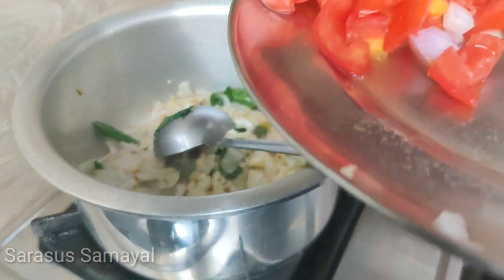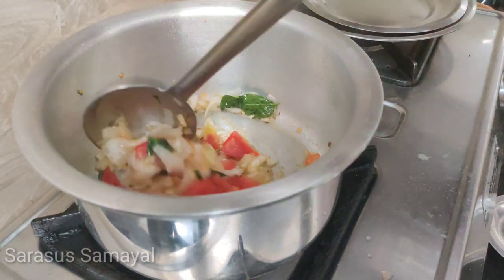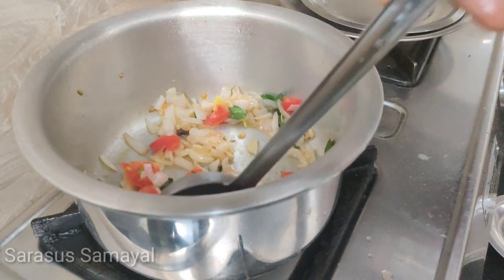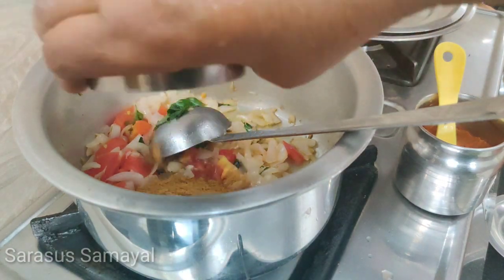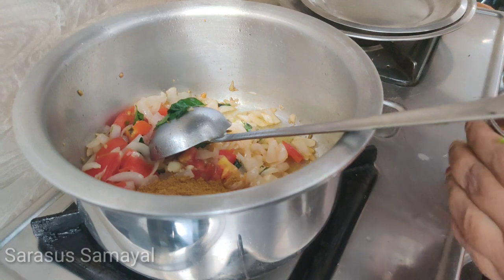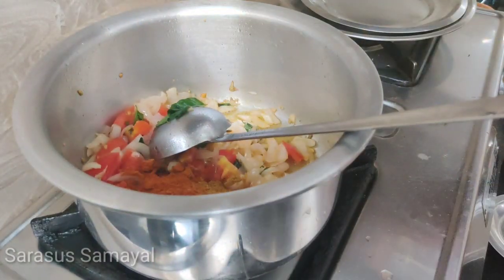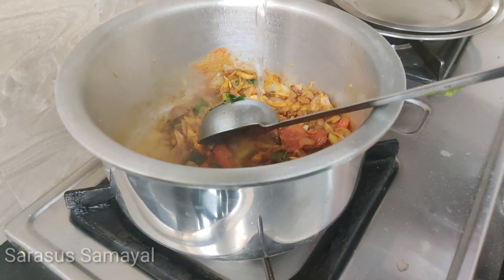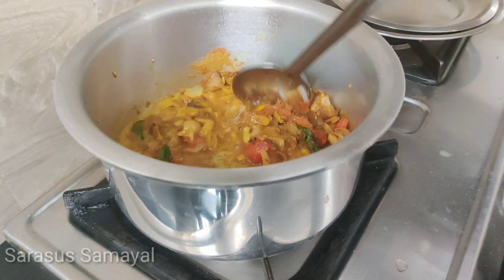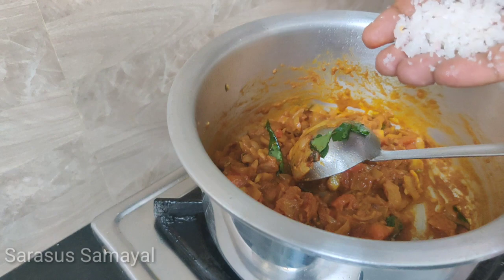When the egg was cut, we will cut the egg. I will place the same way to cut the paste in the pan. I will use a little bit of the pan. Cut the rice in the pan.